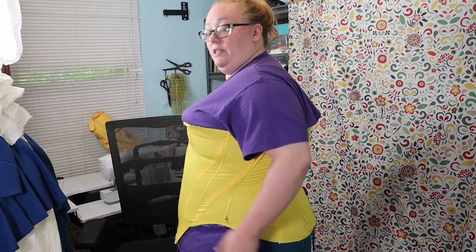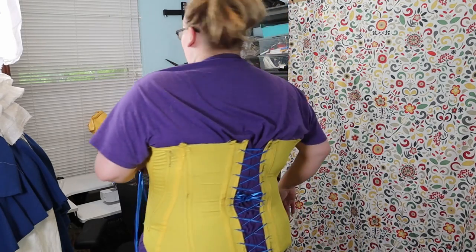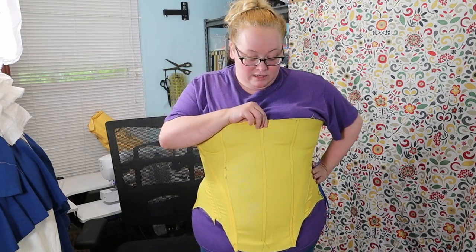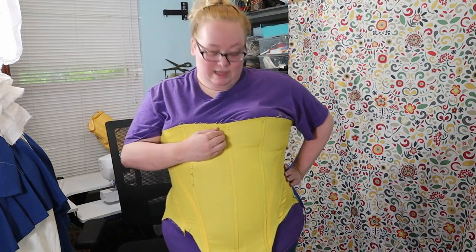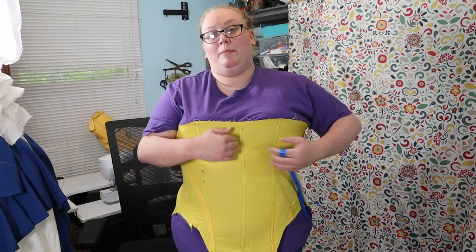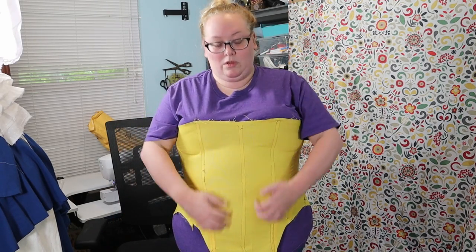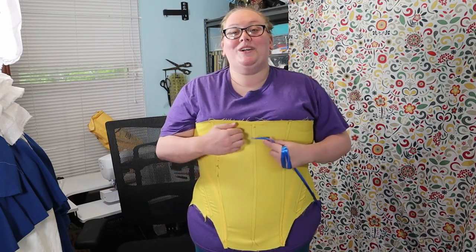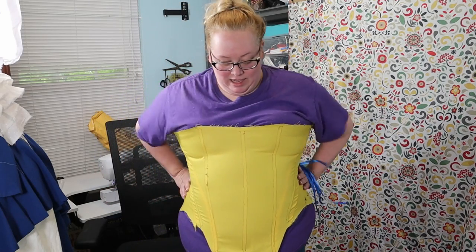I think the mock-up fit is pretty good. I'll just do a little turn here to see it all the way around. I'm just going to go with this. I think I might add just a little bit to center front, because I just cut this on a fold and I'm going to need a little bit more to fold over for the busk in the front. I just put a piece of boning down the middle, and this is not boned as much as the real one will be, or as sturdily.